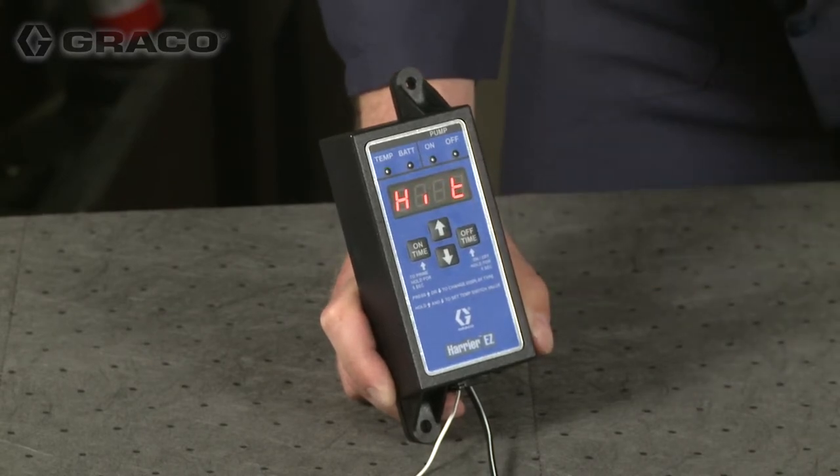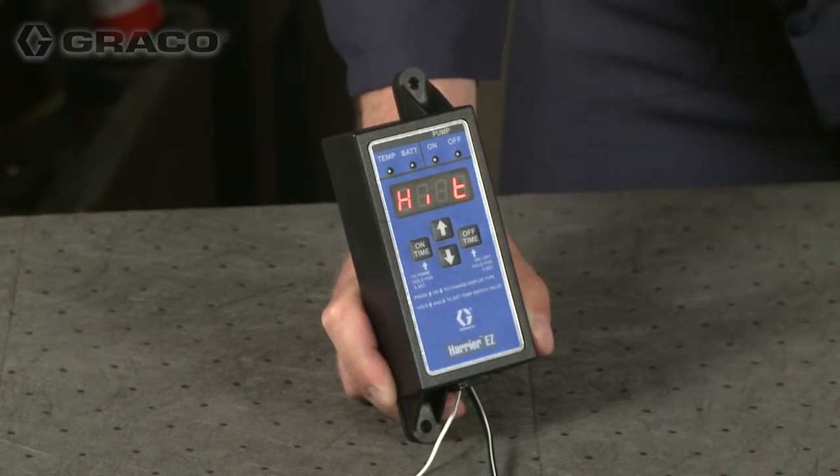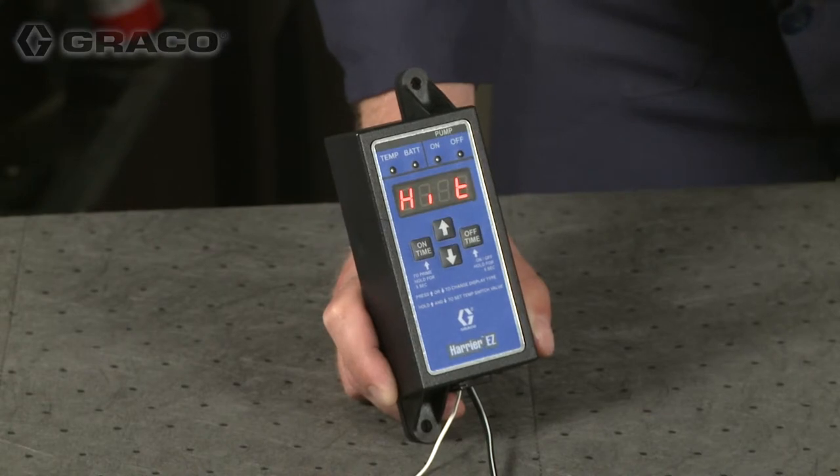The high temperature alarm indicates being over the set point. The pump will remain off until the temperature cools below two degrees of the set point.